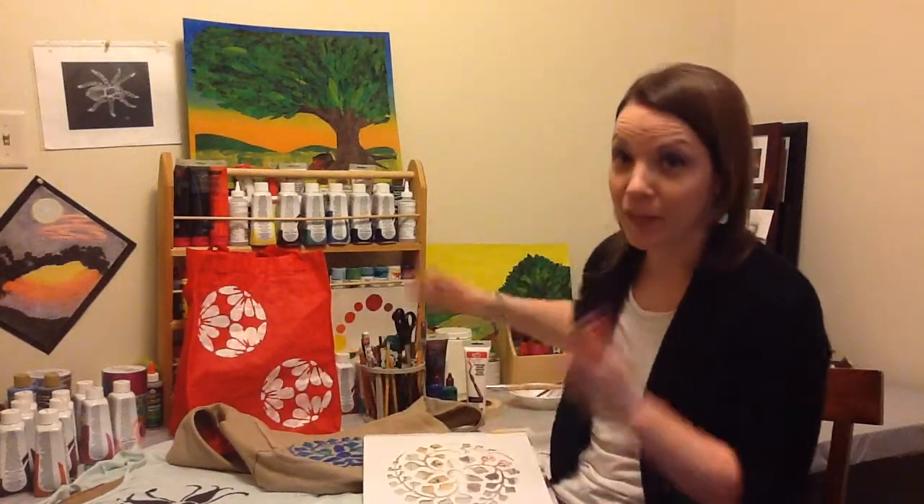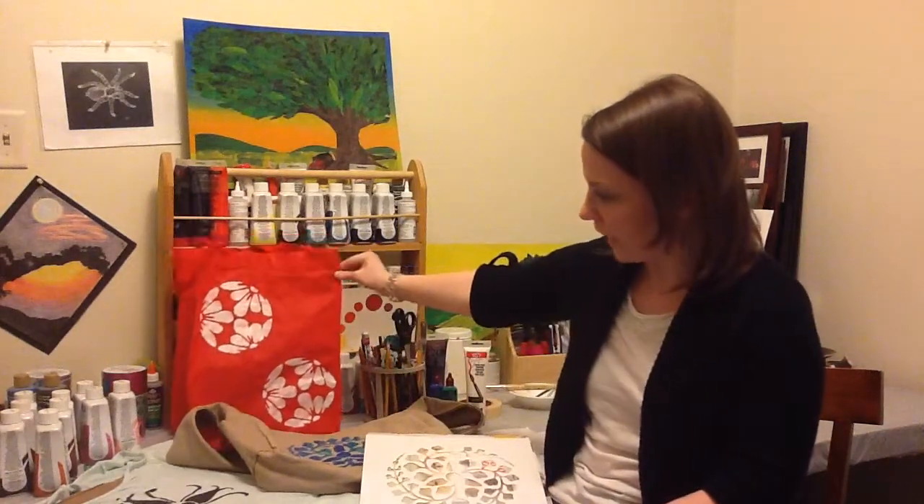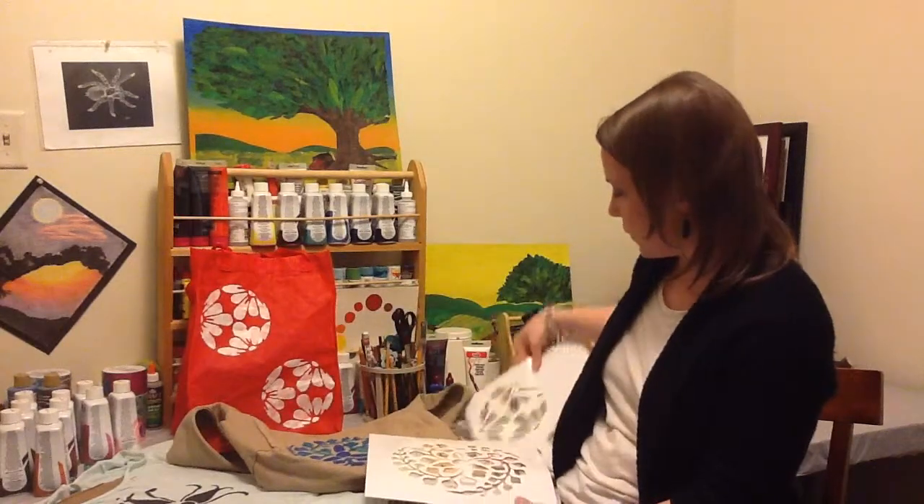I've had so much fun today — I've been literally ransacking my house trying to find things that I could stencil with more fabric paint, because that's how much fun it's been. I took just a regular canvas bag that I use for grocery shopping and added this really cool circular design.